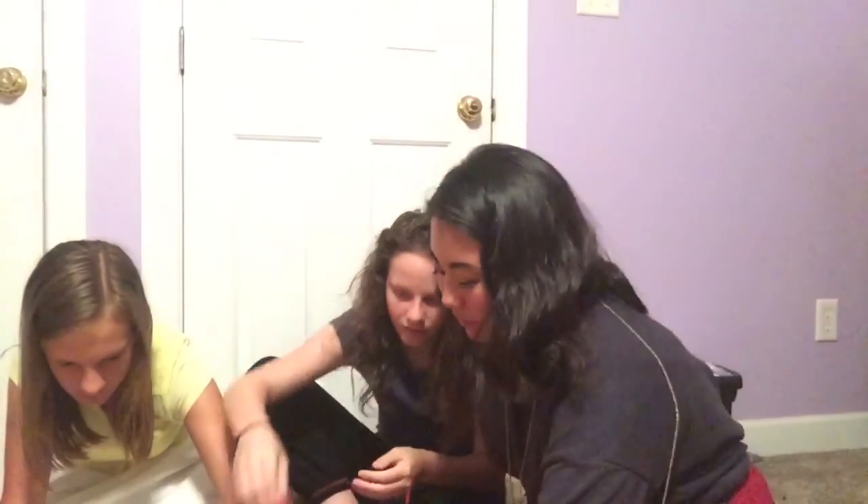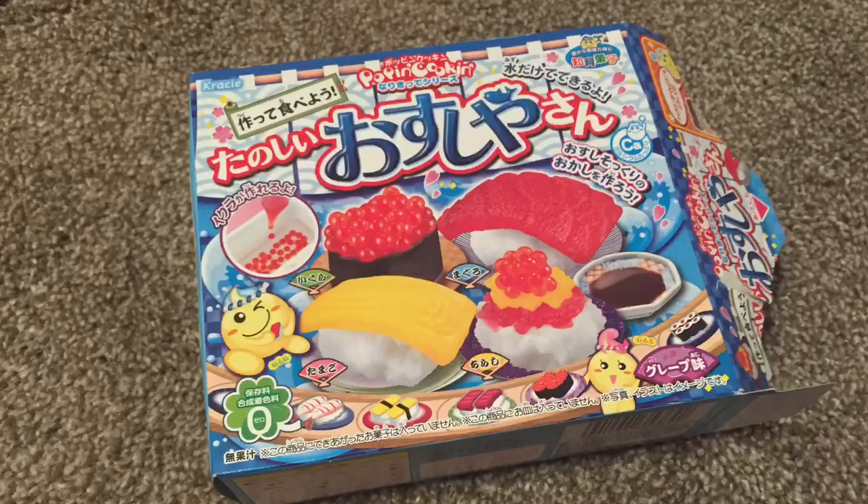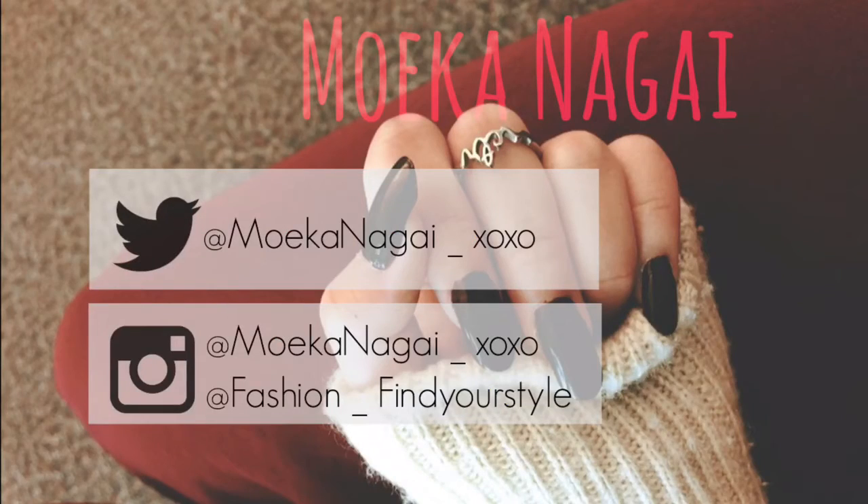So this is what we made. This looks like sushi, but it's actually candy. So now we're going to try it. I like that. That's very weird. I like that. It's interesting. This is what we used in this video. Thank you for watching this video. Please follow me on Instagram and Twitter. And don't forget to subscribe. Bye.